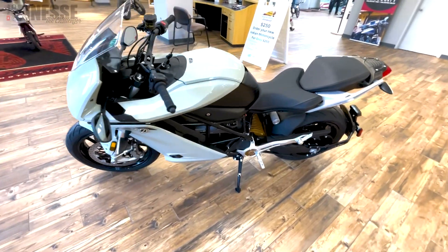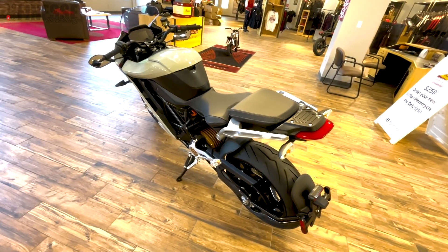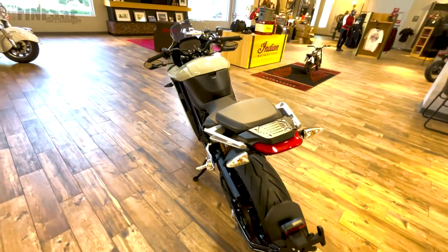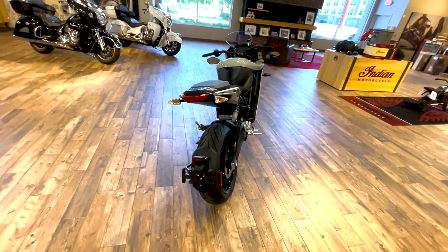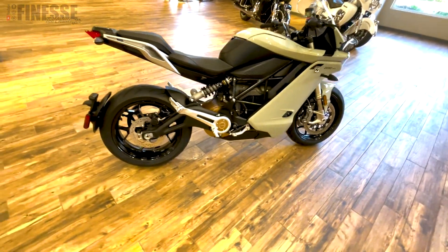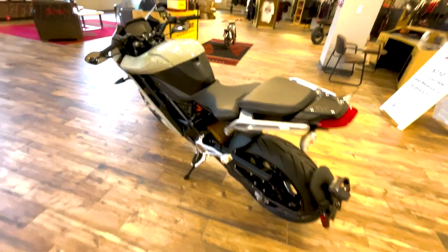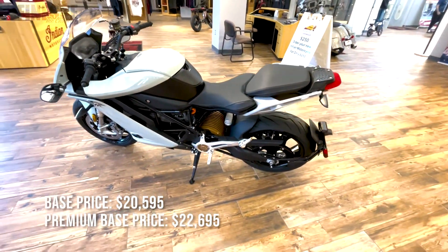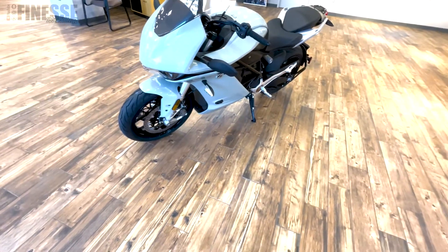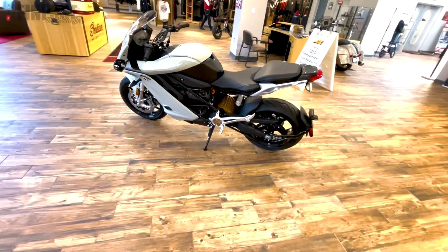It's also equipped with the latest Cypher 3 operating system, and there are downloadable performance upgrades. Similar to e-bike apps where you can unlock more power, you download the app and control upgrades through your phone — really cool. It's got a trellis frame, Showa suspension, and Bosch stability control. Base price starts at $25,995 and the premium is $22,695. It has a 31-inch seat height.